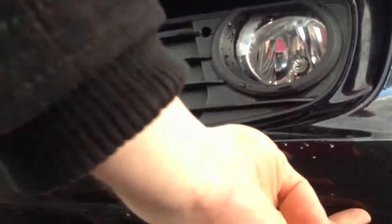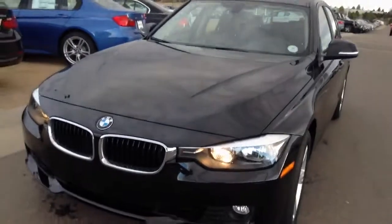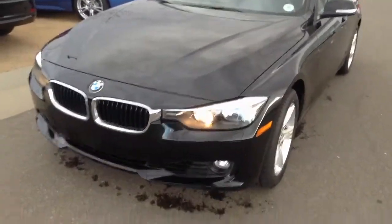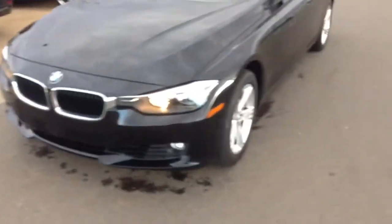I did look underneath — I always look underneath to see if there's any scrapes. This is the one flaw I see in the car. On the driver's side, right under here, there's a very, very light mark — you can't really see it pointing up. It's very, very light, doesn't extend any further down. It's maybe about four inches by a half inch, really small.